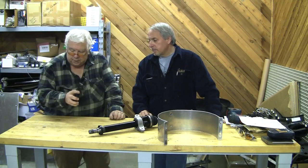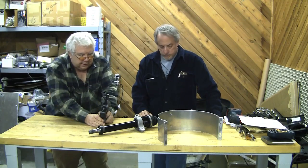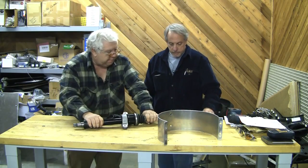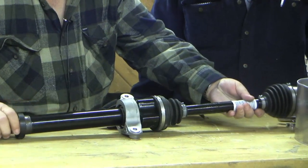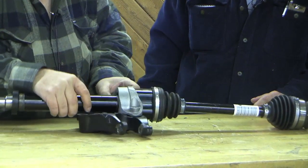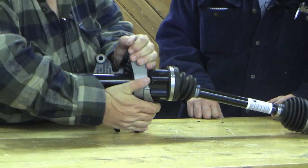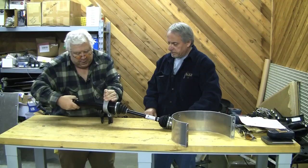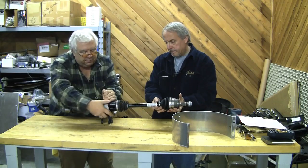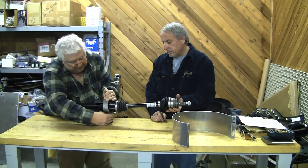This is a bracket that goes on that lower mount just like this. This is our drive shaft - this end is toward the transmission, and it will go just like this. That all mounts together. The carrier from our transmission to our right wheel has a constant velocity joint here, and we have to fix this fairly stably.